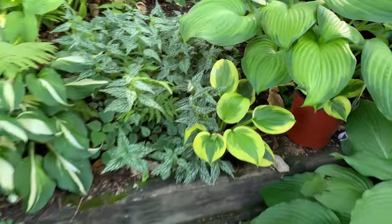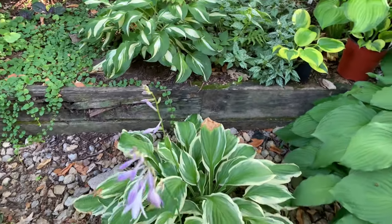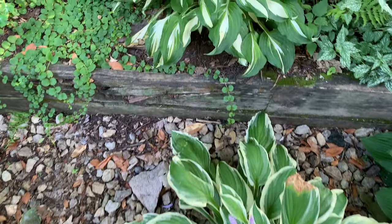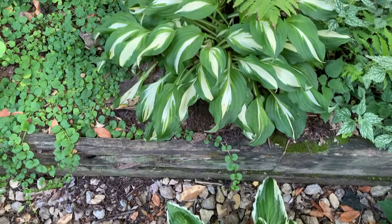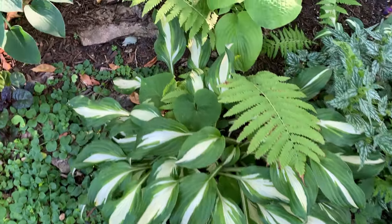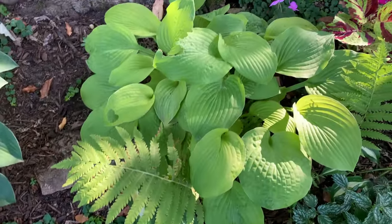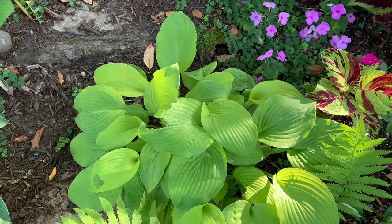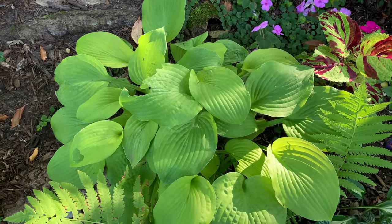And this is the Fortunae Aromarginata. This is another Albo Marginata. And this is the Undulata Univittata. This one is August Moon — a very pretty hosta that is golden green.